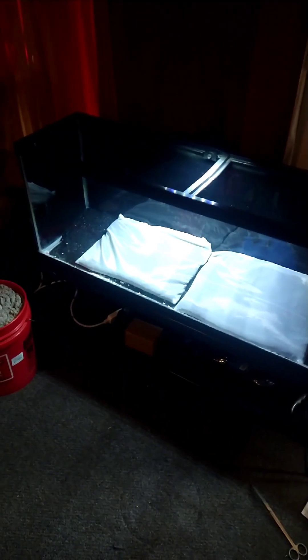We are working with a 45-gallon today. We have the back buildup, we have our substrate in bags, and we'll go from there. Sand coming up next.